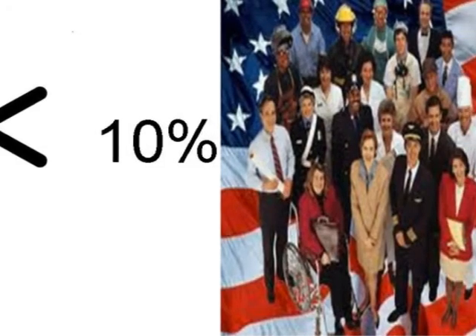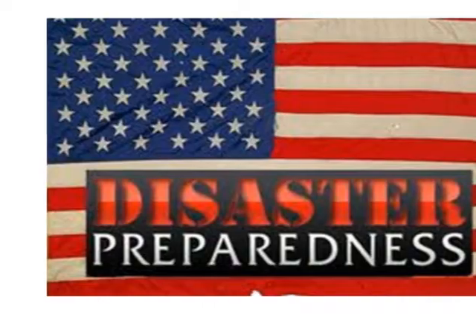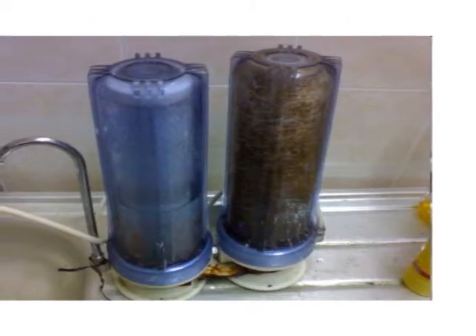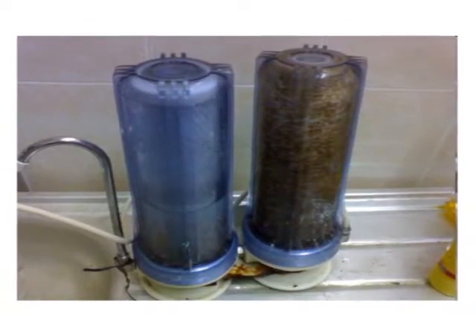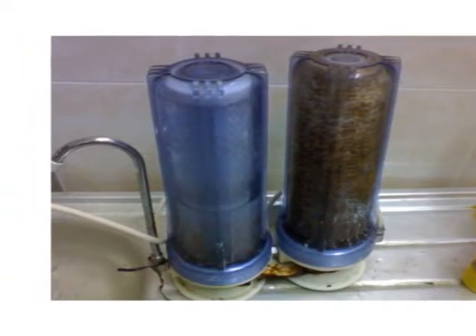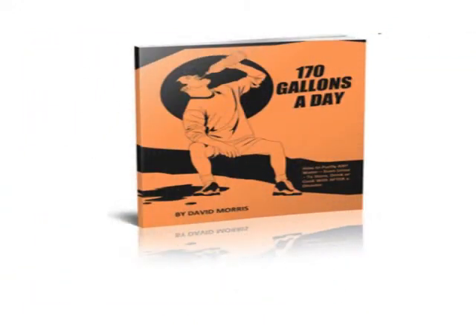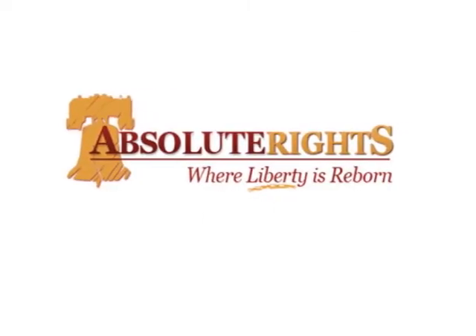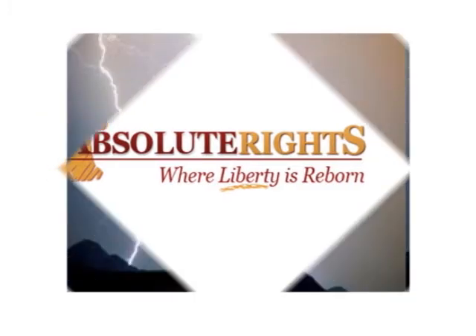Less than 10% of Americans are prepared to survive when faced with a disaster situation. Learning how to make a homemade water filtration device is one of the most important survival skills that you can learn to help you and your family be prepared to survive a disaster. That is why people are downloading the 170 gallons a day eBook in record numbers. The eBook created by Absolute Rights will be the most important item in your survival kit, so download it now to be prepared.